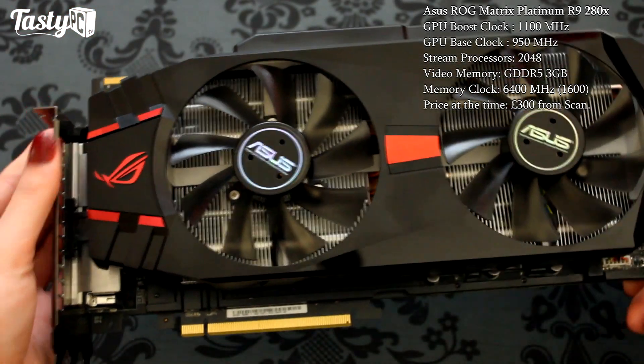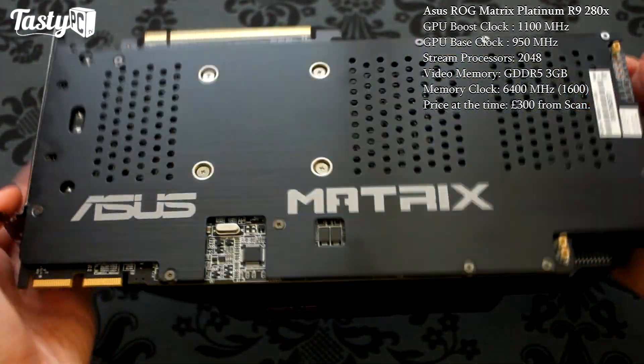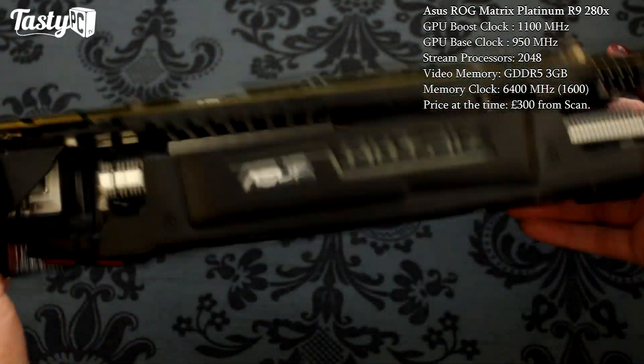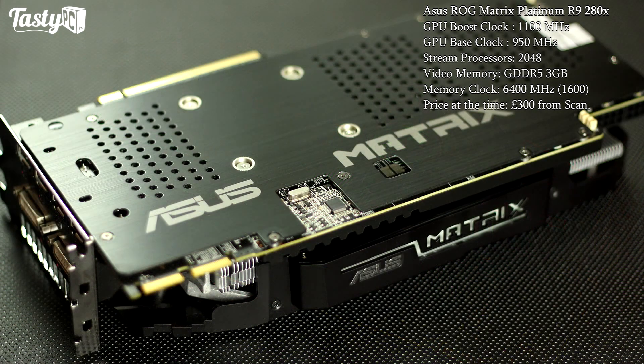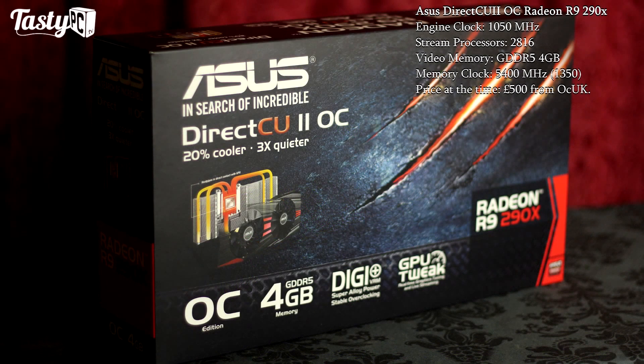First we've got the R9 280X Matrix Platinum, and this is Asus's extreme overclocking variant of the 280X. It comes with onboard voltage control buttons and an LN2 heatsink, and it's a pretty beastly card. It's got a triple-slot cooler and illuminated Matrix logo, and it is currently the most expensive 280X you can get at roughly £400 according to Scan.